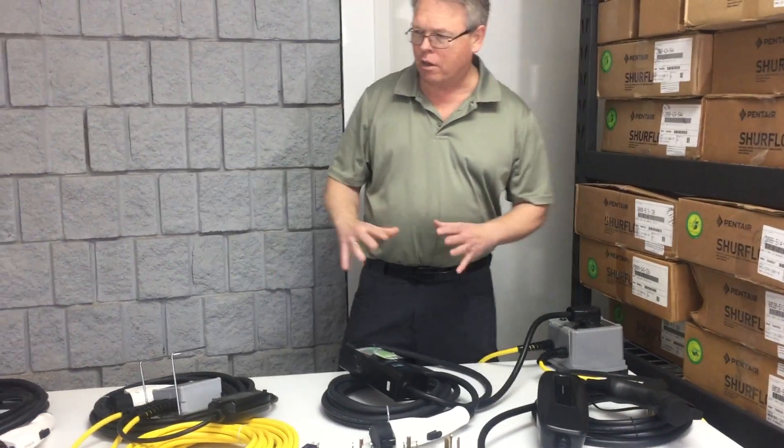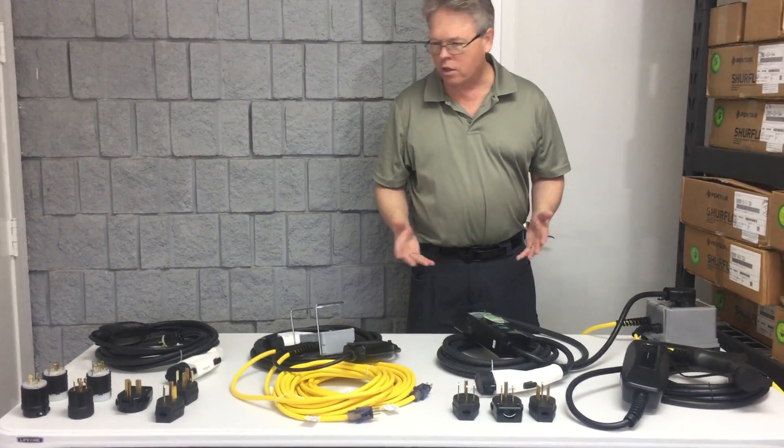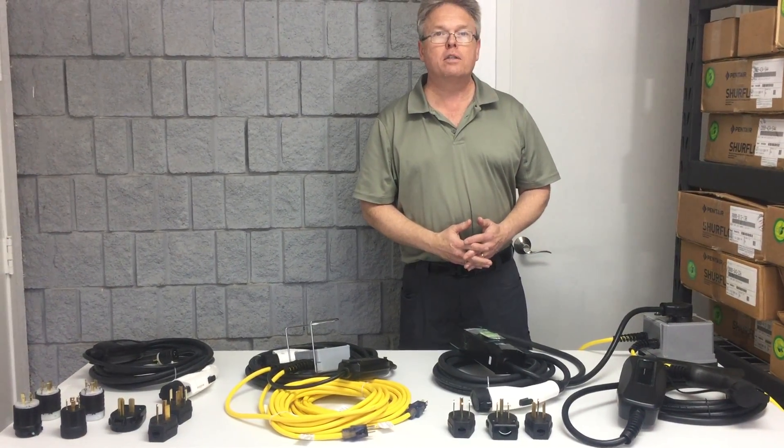Hopefully this clarifies some of the differences, and if you have any additional questions you can always just call our office. Thanks for watching.